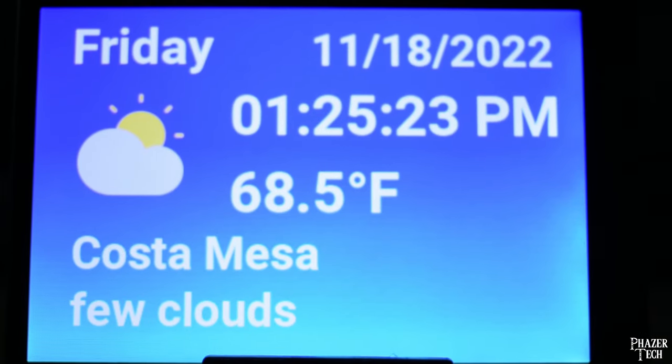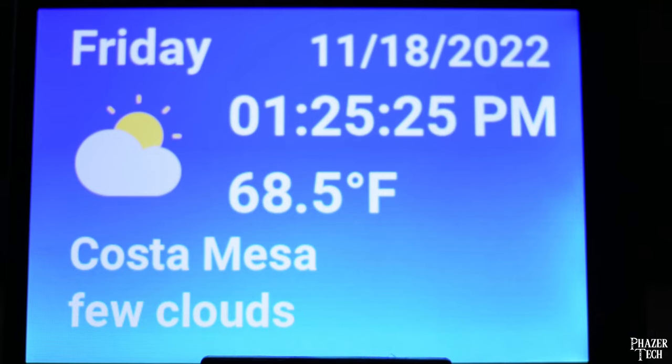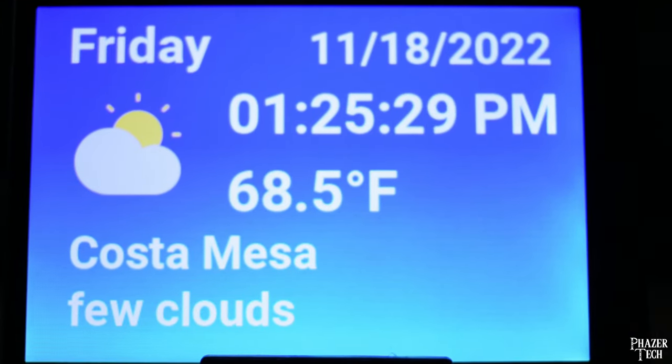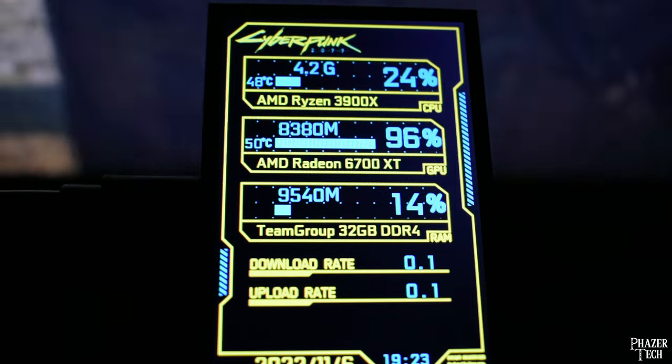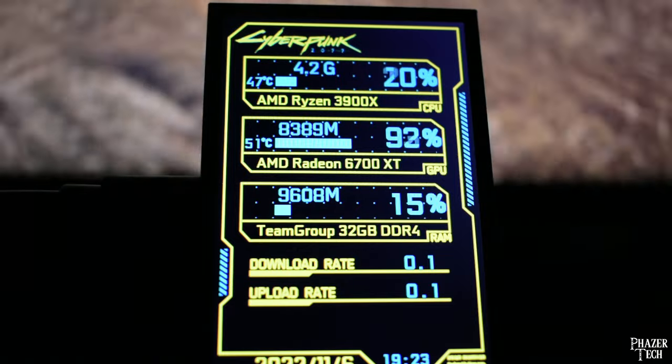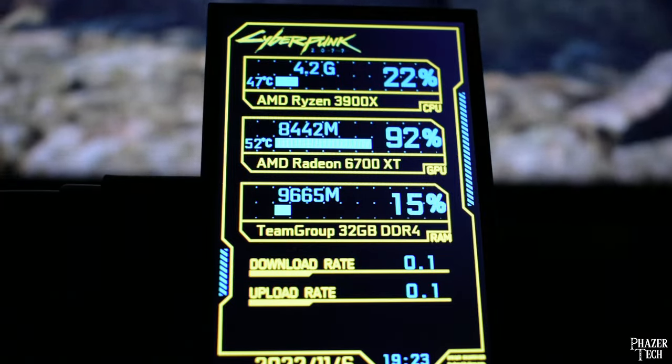Which is how I created this customized clock and weather app that automatically detects your location and updates the weather in real time. Overall, the display works great as a no-frills performance monitor, and having the ability to customize it for your own projects makes it a great value in my opinion.